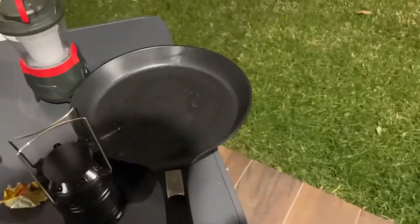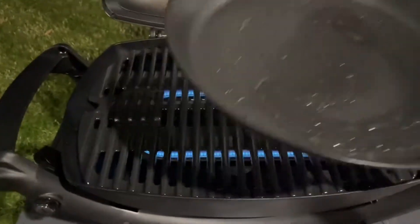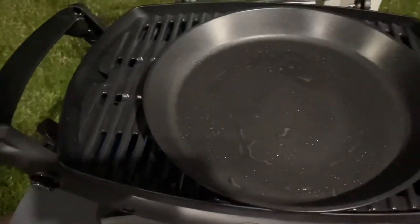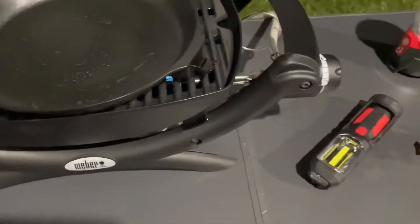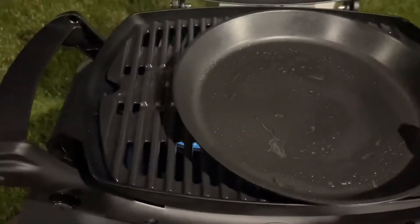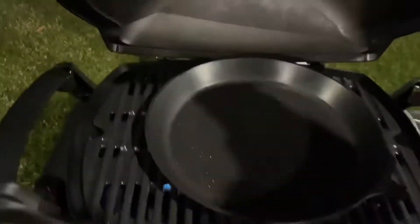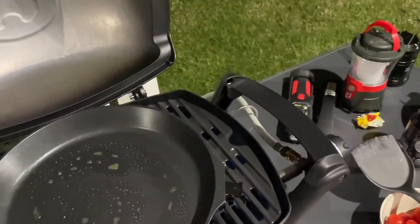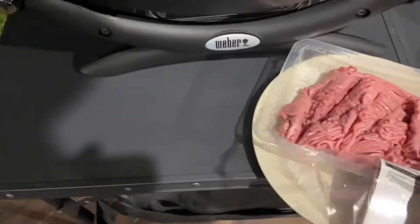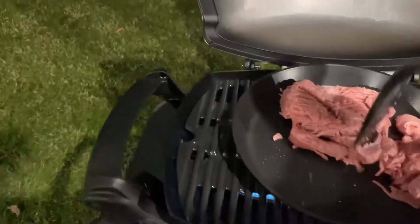I've got these special Weber pans because I'm going to be cooking in a pan tonight. I like to have the grill plates on all the time but then use a pan for things that need it. With these Weber pans you take the handle off like this, and later when you want to get it out you just put the handle back on. I'm just going to let that heat up. Got some turkey mints going into the pan — we got there with one hand — and that's going to sizzle away nicely.